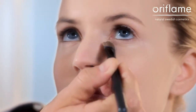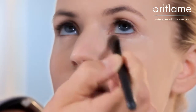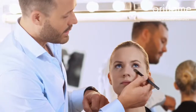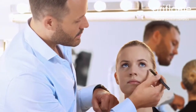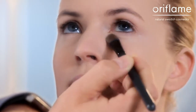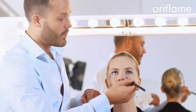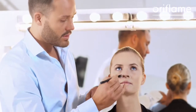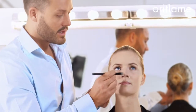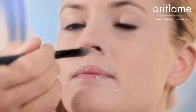I apply it underneath the eye, where there could be a little bit of a dark circle. I work with small little dots like this, just to get the product into the skin and blend it with the foundation. I apply it around the nostrils — this is the area of the face that could be a little bit more red than the rest of the face.